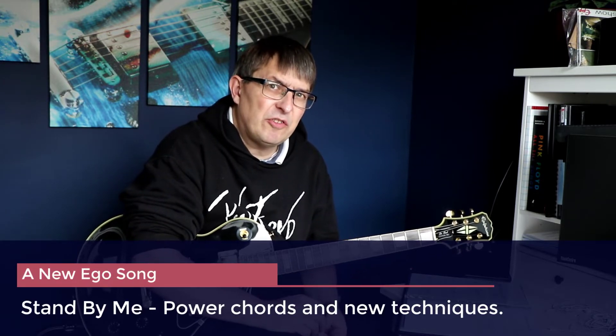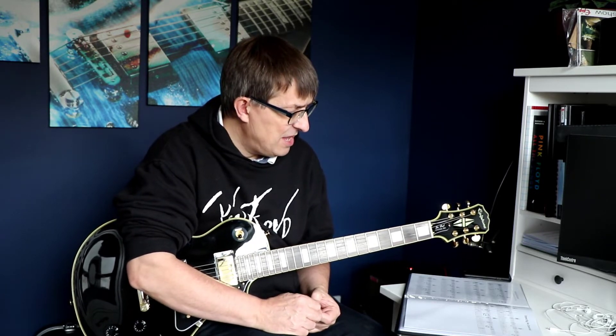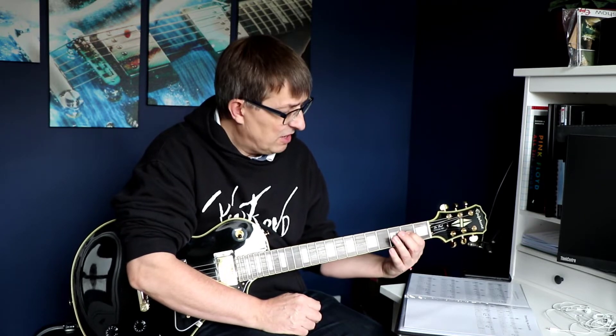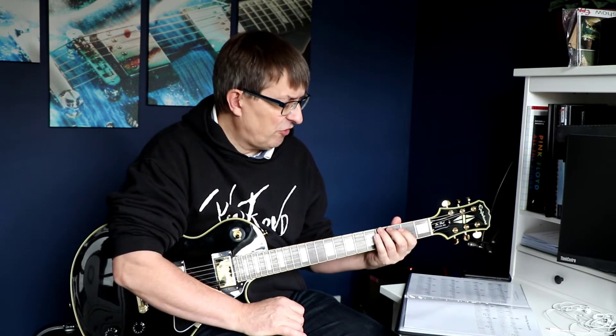Once we've done that, we'll be moving on to probably the turnarounds and things like that. The ego song I've chosen is Stand By Me. The reason for that is: A, it's a relatively straightforward song; B, it uses power chords instead of full chords; C, there's a little bit of palm muting involved as well — so quite a lot technically. Also Matthew, who I'm hoping to be jamming with at some point, knows this song and knows the chords.